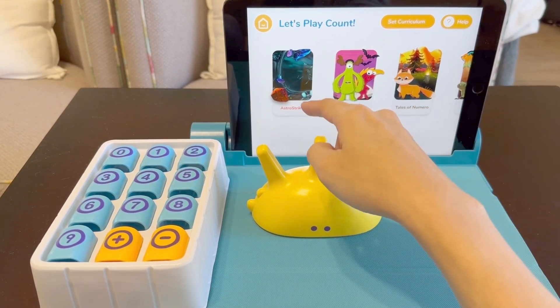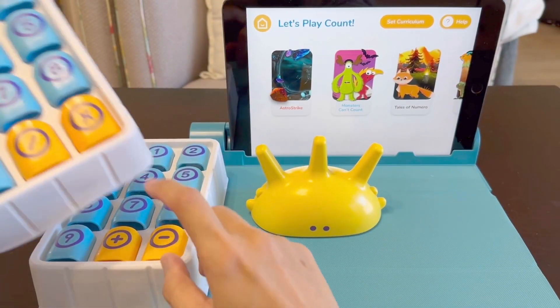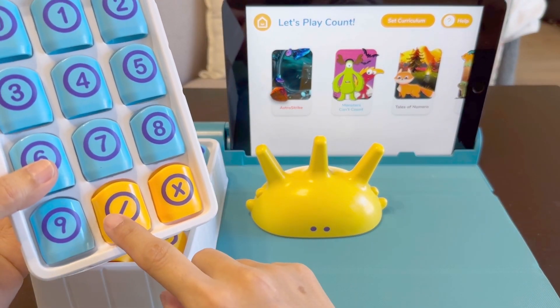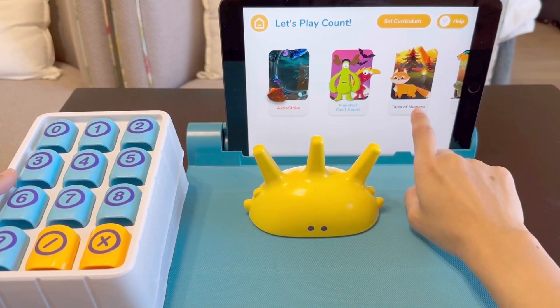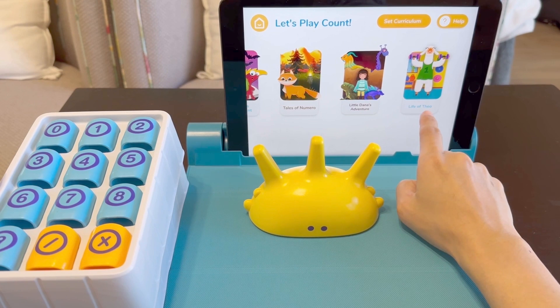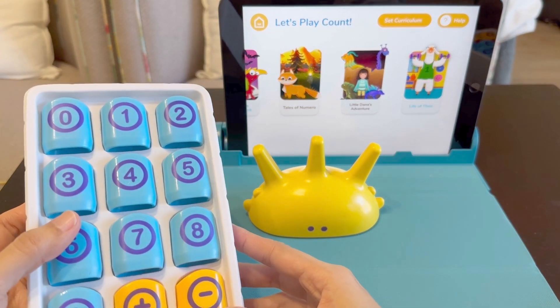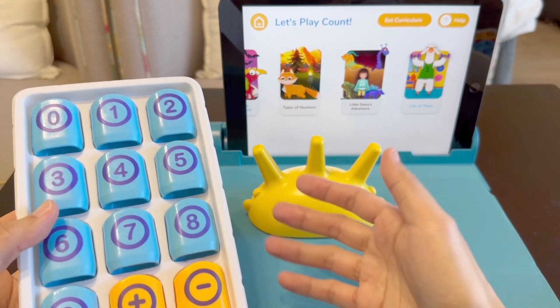So this set is not just for counting. This is great for basic arithmetic including addition, subtraction, multiplication, and division. You'll see the Astro Strike, Monster Count, Takes of Numero, Little Dana's Adventure, and Life of Theo. The best part about this set is it gamifies the learning process and makes it fun for the kids. It's a win-win.